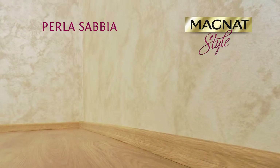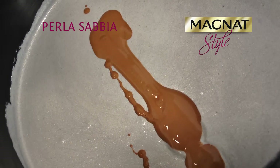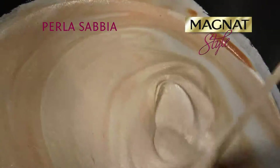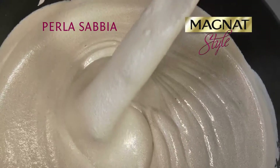Perla Sabia Silver allows various color hues with the Magnat Style coloring pigments depending on the color formula of choice. However, the amount of pigment in the paint must not exceed 5% of the product volume. Squeeze out the desired amount of pigment from the tube. Use a stirring tool to mix both products until the color is uniform. When several containers of the same product are to be uniformly colored, it's advisable to color them together in one larger container.